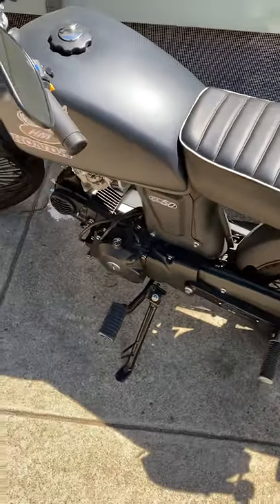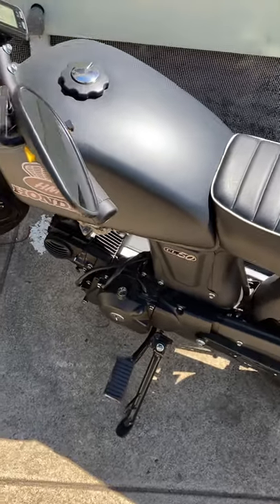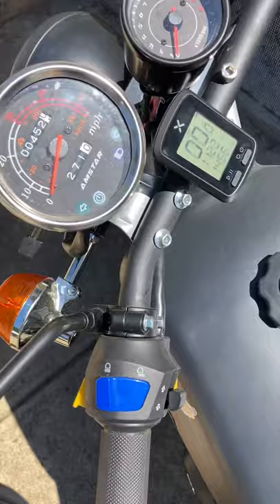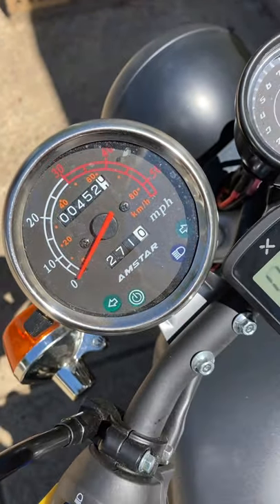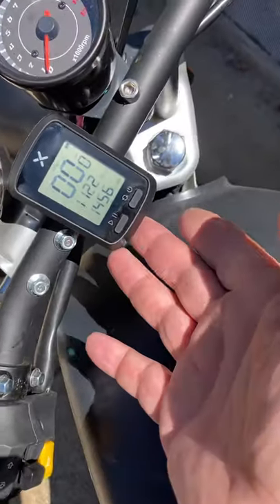Good morning YouTube, Mayhem Bike here — a little Amstar Nostalgia 50 update, full auto 2020 model. As you can see, we're up to 452 kilometers on the old speedo. I did install this new Xoss G GPS speedo.